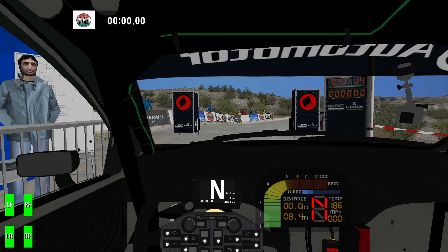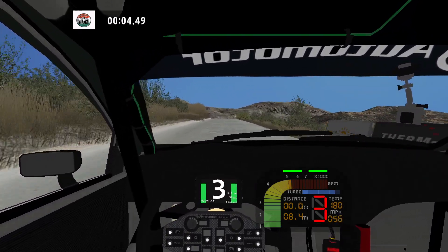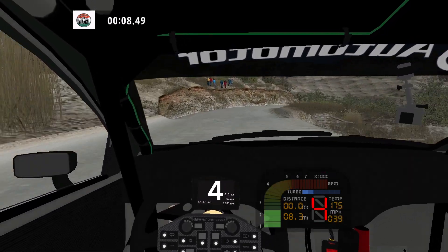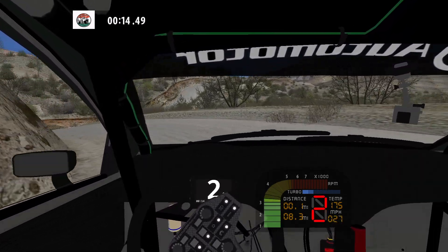3, 2, 1. 100 medium left over crest. 30, medium right and hairpin left, and 90 right.